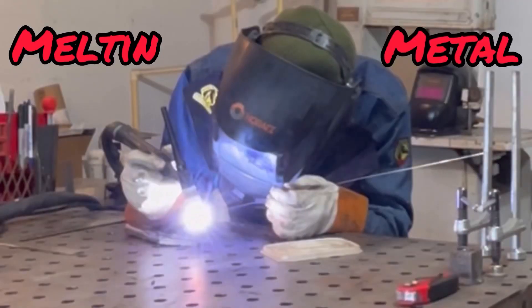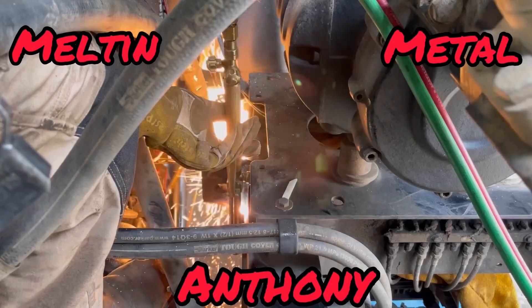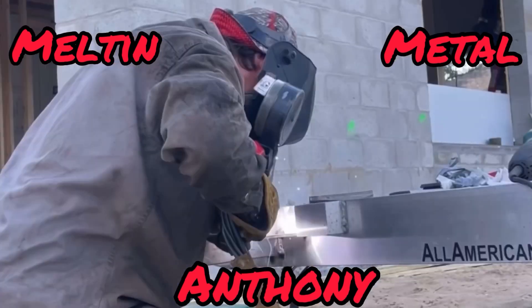What's up, YouTube? It's Melt Metal Anthony here. Today I'm gonna run through what I do when I'm not welding. Maybe you'll find it helpful. I really don't know what today holds, honestly. I figure, why not show you the not-so-weld again?